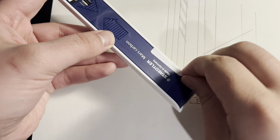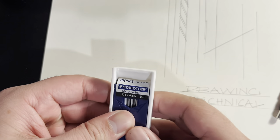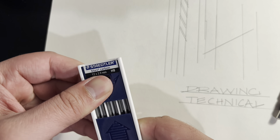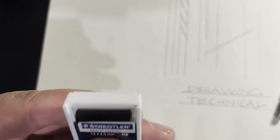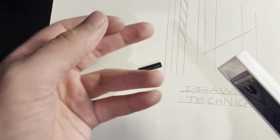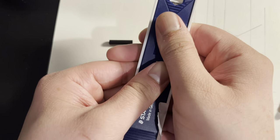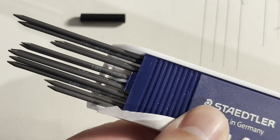And now for the Staedtler Mars Carbon leads. The lead box has an interesting mechanism — well, it might look interesting but I actually just find it annoying. Other people might enjoy this sliding clicker mechanism though. I guess it protects your leads quite well. Here's a close-up view of the leads.